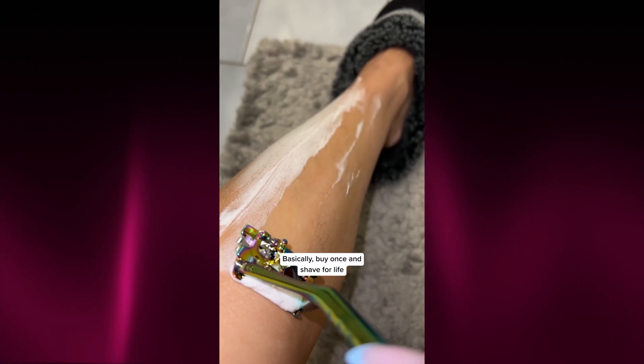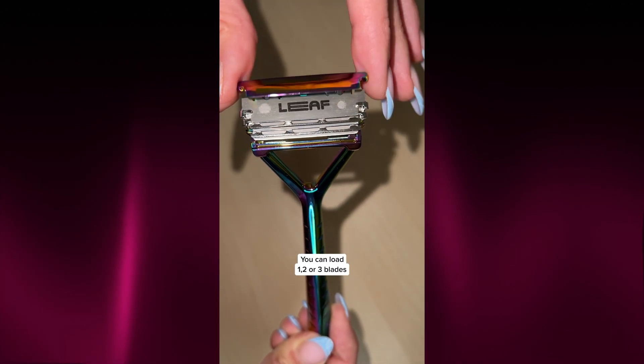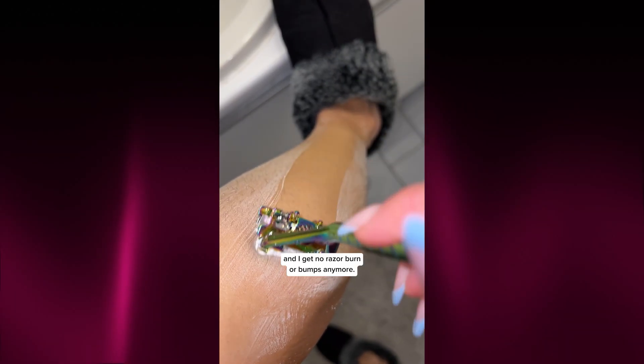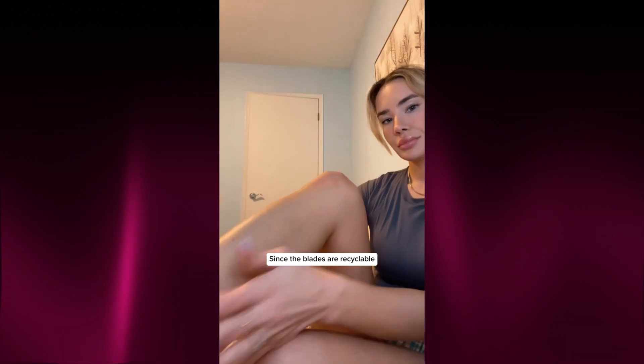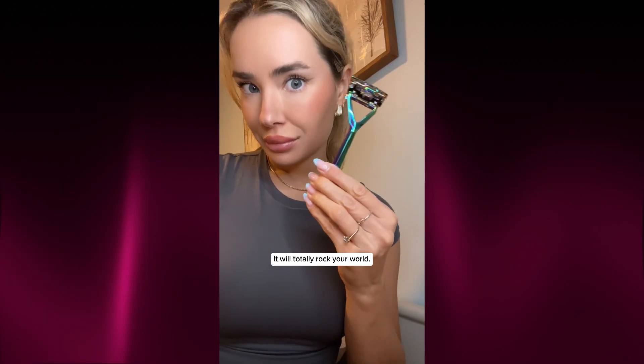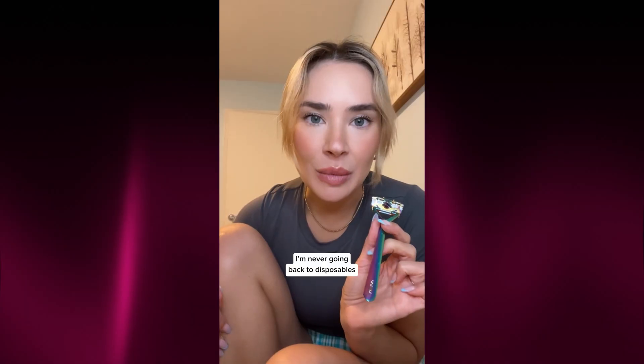Feels super solid. Basically, buy once and shave for life. You can load one, two or three blades depending on your skin. I've got sensitive skin, so I just use two blades and it's perfect. The shave is so smooth. My legs feel like silk and I get no razor burn or bumps anymore. And since the blades are recyclable, I am not adding to the plastic waste pile every month. If you're on the fence, just get it. It will totally rock your world. I am never going back to disposables and you won't either.